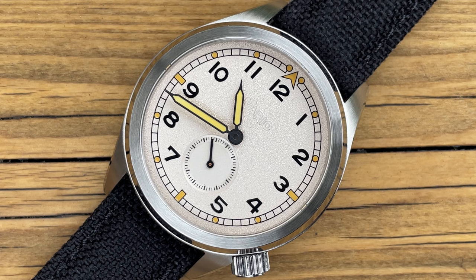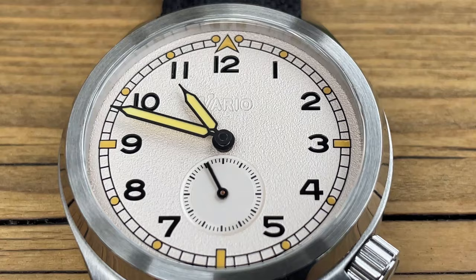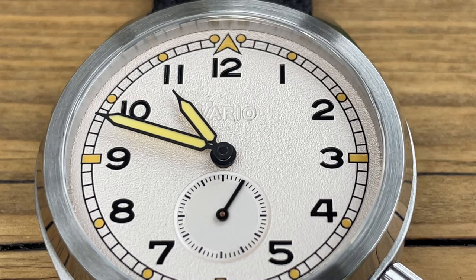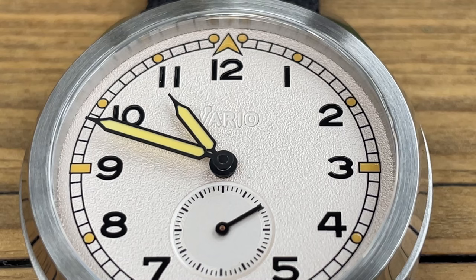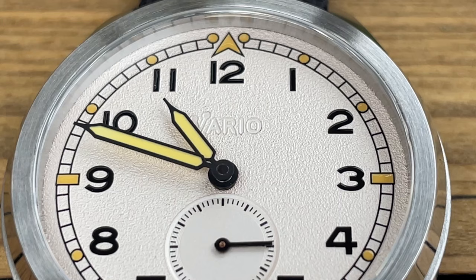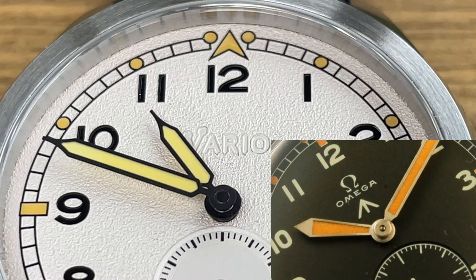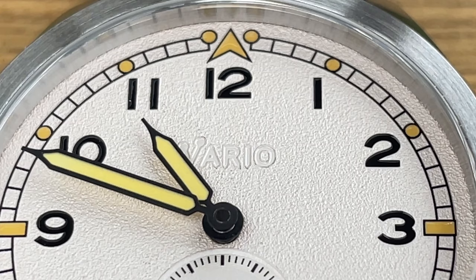Looking at the watch you can quite clearly see it has plenty of inspiration from the original Dirty Dozen watches, but equally with its own bit of modern-day flavour. First of all, this is made with modern-day materials — the luminous compound on the dial is not radioactive like the original, so it's safe to handle. I've handled plenty of radium dials in the past for restorations, so this gives you the look and feel with the safety knowledge that you're not going to get ill wearing it. Looking more closely you've got that railroad track, and at 12 you have that arrow design — a nod to the broad arrow found on UK military watches. It almost looks a bit Star Trek-ish to me, but it is definitely a nod in that direction.